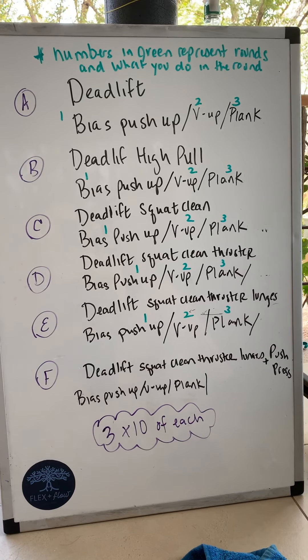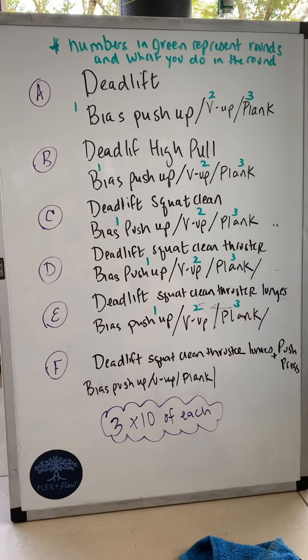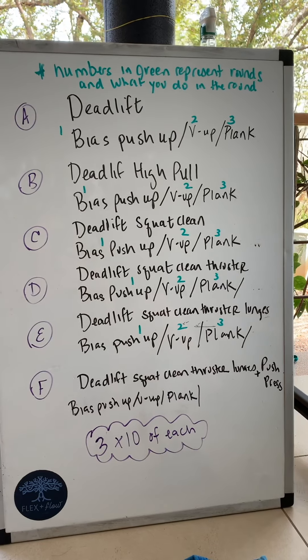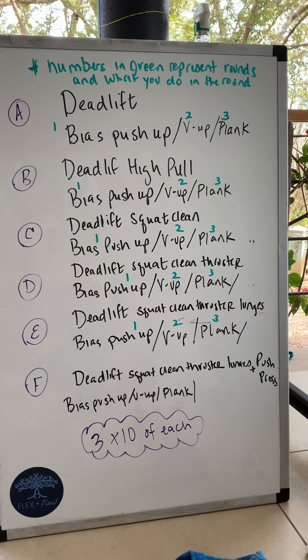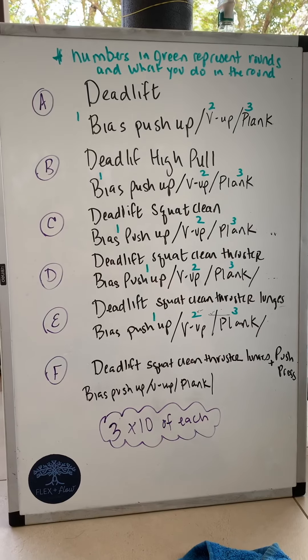Today's workout looks really long, but once I explain it, you might see it a little bit differently. You do have A through F sections to do. Each of the sections — A, B, C, D through F — build on each other in terms of the first movement.